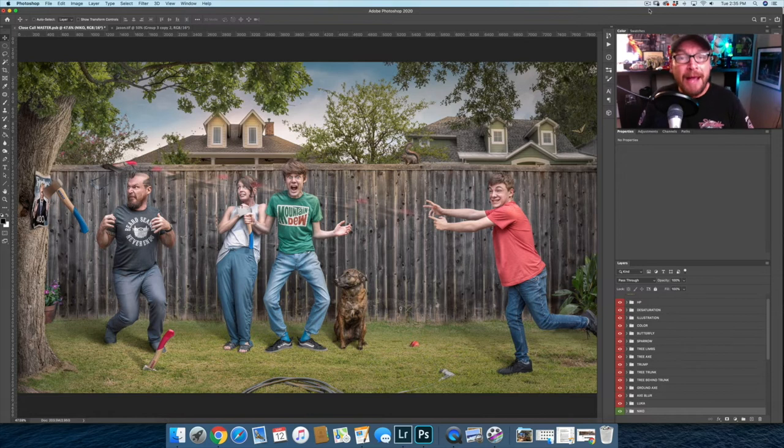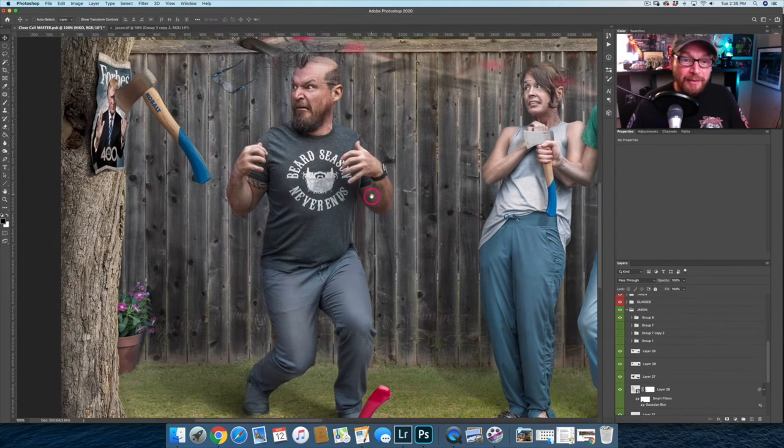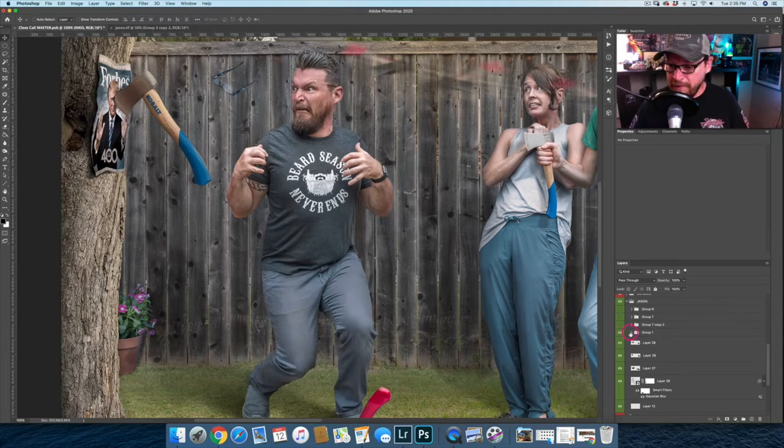Let's get back into Photoshop and do some non-destructive editing. Here we are back in Photoshop. This is way less frustrating and way more fun. Starting with this image again, I'm going to work on myself — Jason — down here. If I want to paint on this layer, there's a non-destructive way to do it. I can add a layer above it and then clip this layer to the layer below.